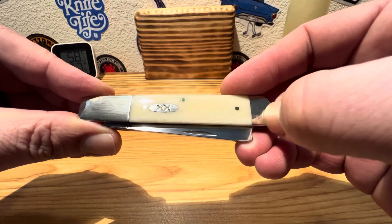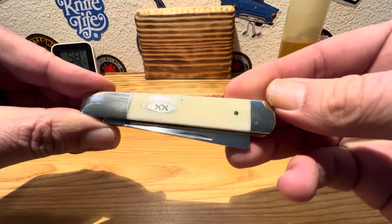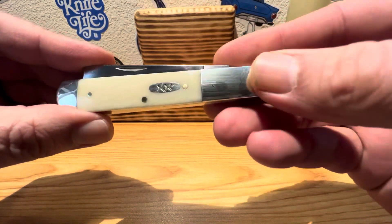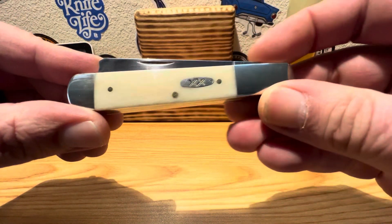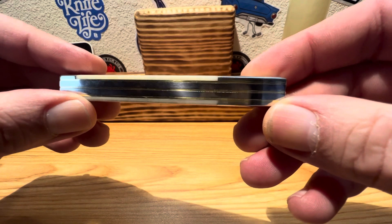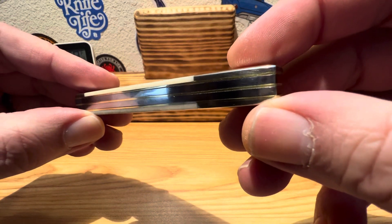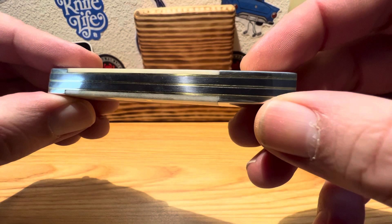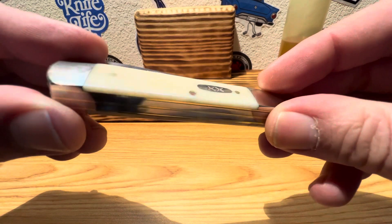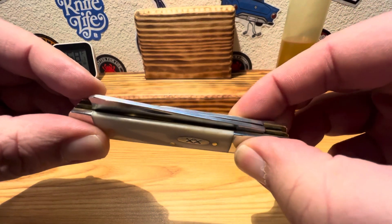I got a little bit of a contact mark down there on the bolster — keys jingling around in the pocket maybe. Anyway, let's get into it and see what makes her tick. How's our fit and finish, our gaps, any voids? Maybe just a hair of a gap there on that upper bolster — just a hair, nothing really to get excited about. Everything else looks nice and tight, nice and snug. Got nice full corners, got your bone button up against the bolsters real nice. Everything feels real nice and smooth on this guy.